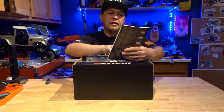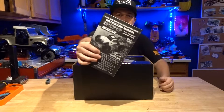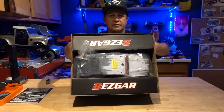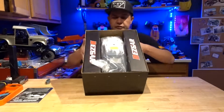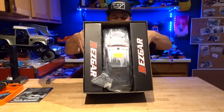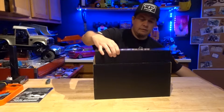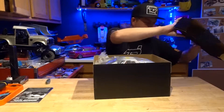So it's a 1/12 scale, four-wheel drive, electric off-road truck. It's packaged nice — looks like it's pretty secure in there. These are all just empty cardboard.